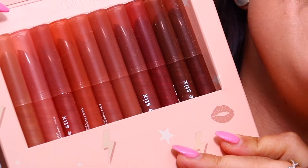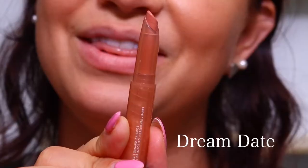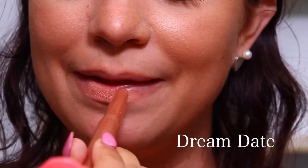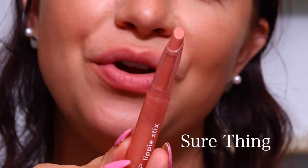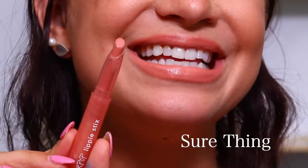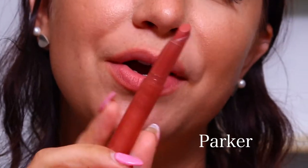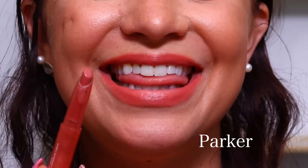Let's go ahead and start with the lip swatches on all of the shades. First going into the nudes bundle, working our way down in the colors. The first lippy stick is called Dream Date — this is a cream formula. And here is Dream Date. Next color in the nude bundle is Sure Thing, also a cream formula, which is just so easy to apply. Here is a look at Sure Thing. Next shade is Parker, and this is going to be the matte formula. Here is Parker on the lips.